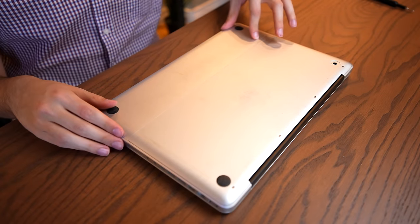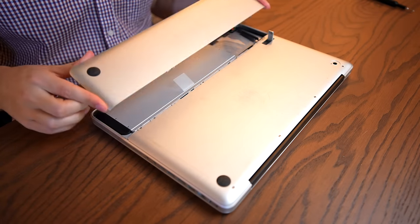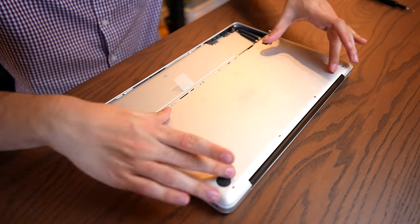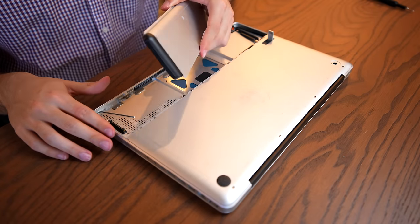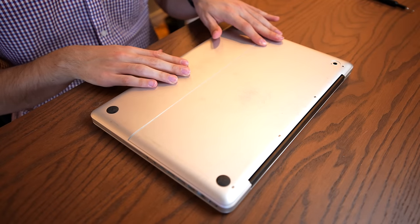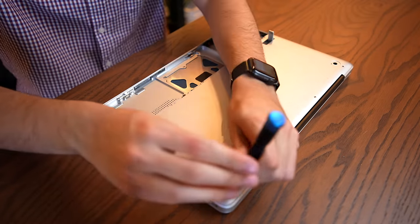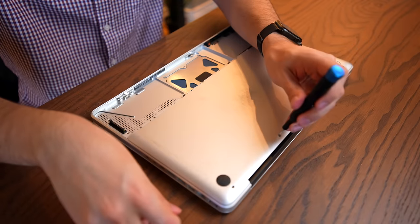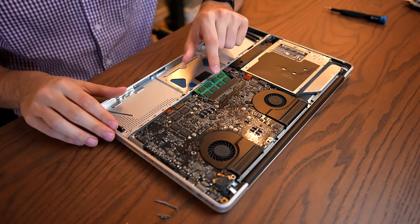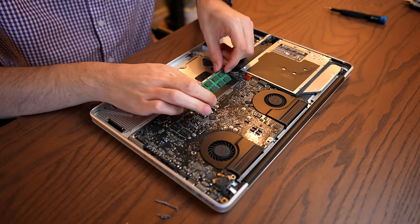Opening up one of the first-gen unibodies is very similar to the later ones, with the added step of this handy little battery and hard drive compartment. It allows really easy access to the hard drive without removing the bottom panel, and you can even replace the battery without any screws. We just have Phillips head screws around the back panel and then it pops off. And there's your problem — we do have RAM installed, but 'installed' is a relative term. It's not seated properly, which explains why it wasn't detecting any RAM.